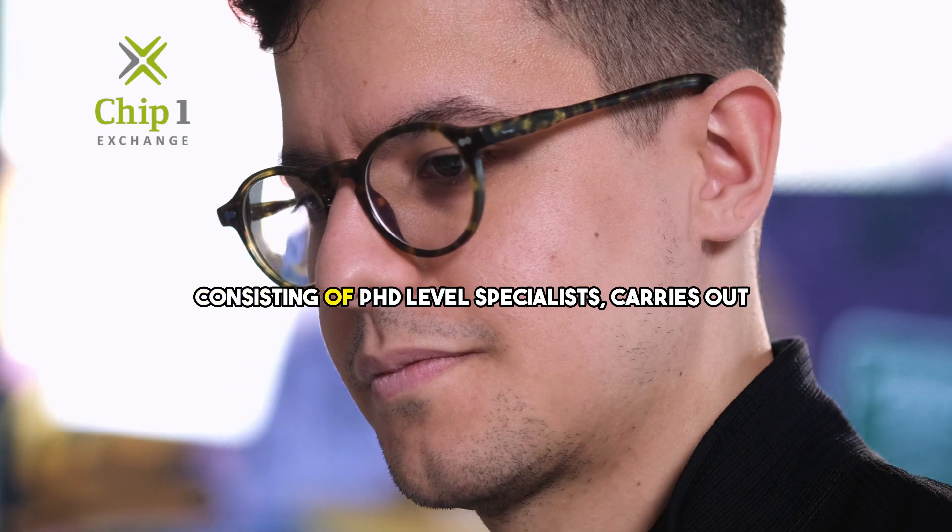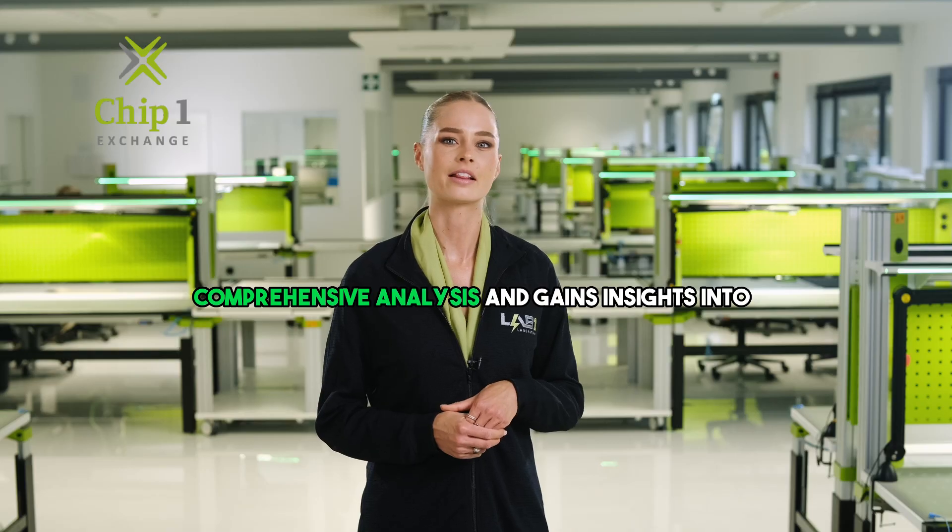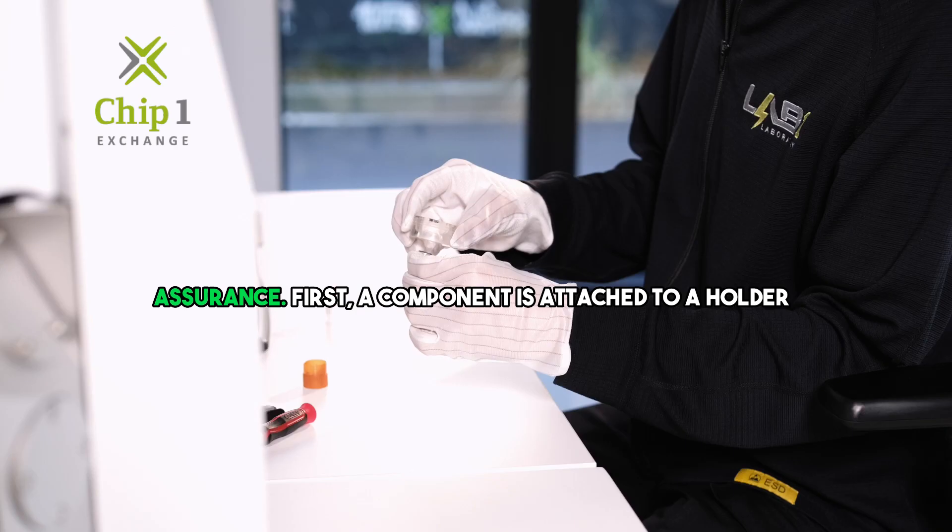With SEM EDX, our experienced team consisting of PhD-level specialists carries out comprehensive analysis and gains insights into material structure, which are crucial for quality assurance.